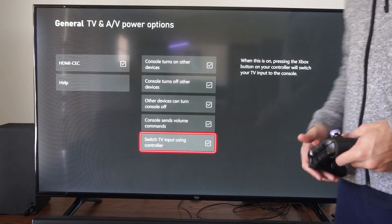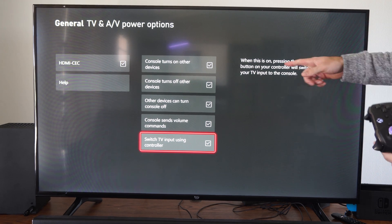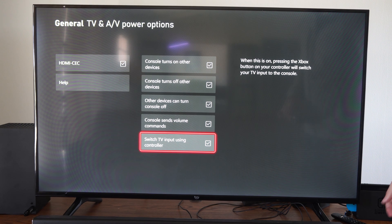Then we have 'Switch TV input using controller.' When this is on, pressing the Xbox button on your controller will switch your TV input to the console.